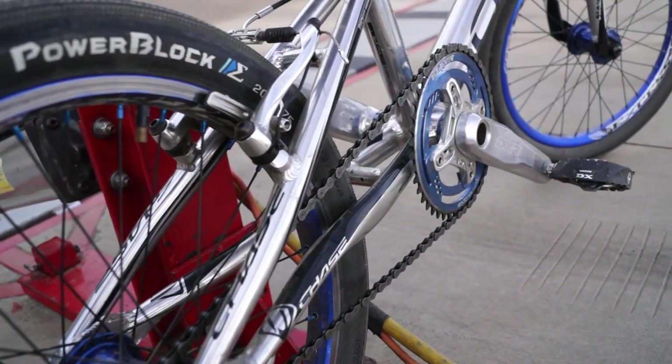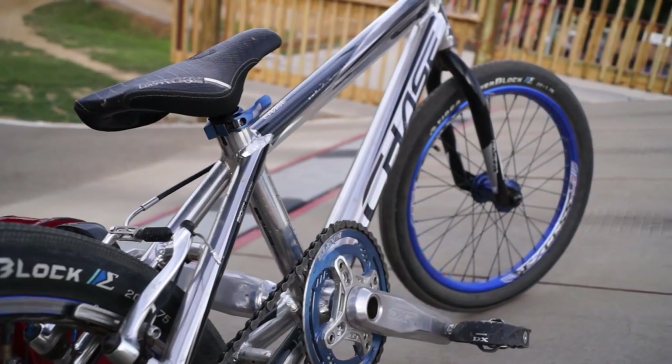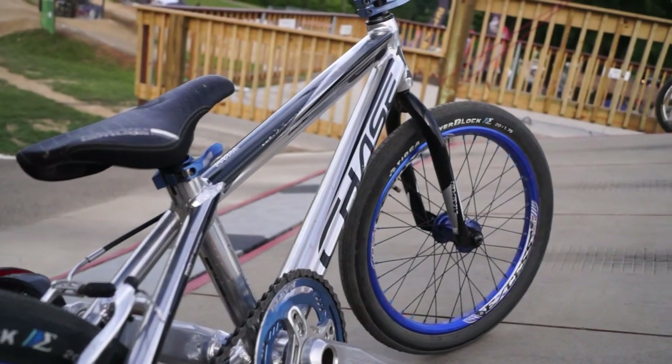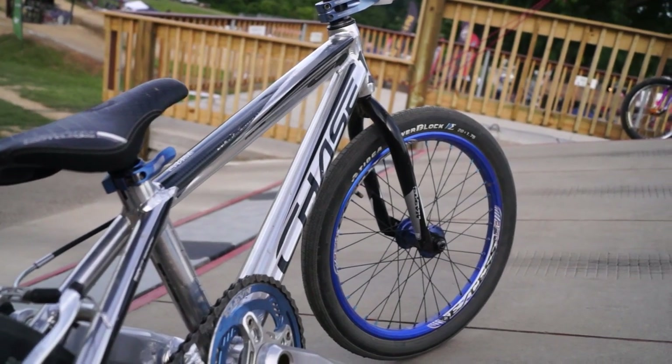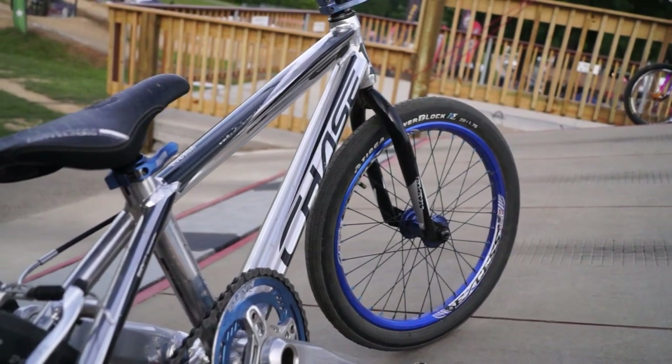I also like the whole front end — I think it looks good. If I had to choose what bike to ride, it would be this one right now. This bike is actually getting retired after this race and we're about to build up a new one.